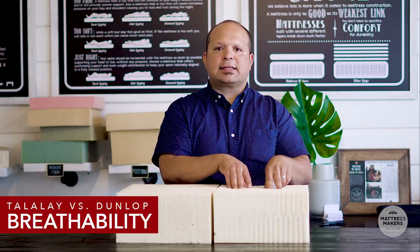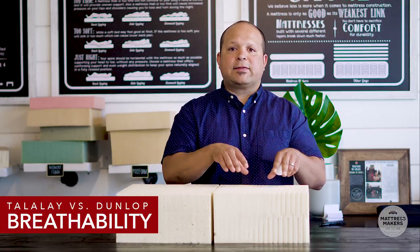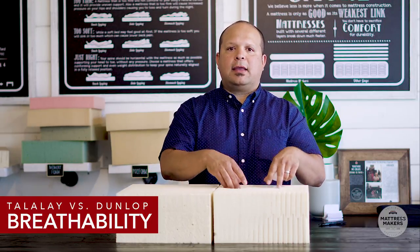Now for breathability. Because Dunlop is more dense than Talalay, it doesn't breathe as well. The additional steps in Talalay's production process give it a unique open and round cellular structure, which allows much better ventilation. So Talalay is more breathable and temperature regulating — the clear winner on that front.